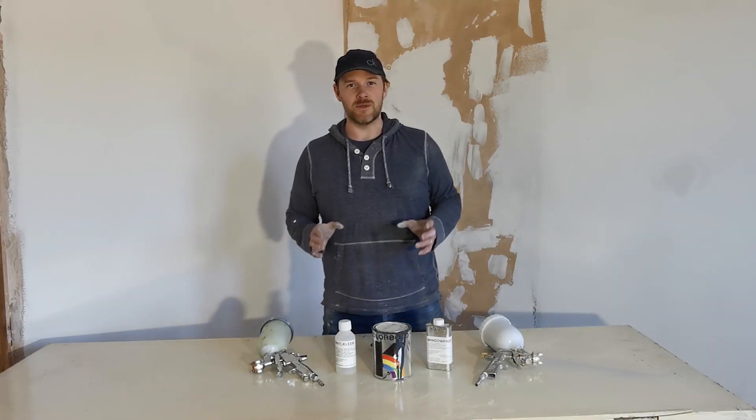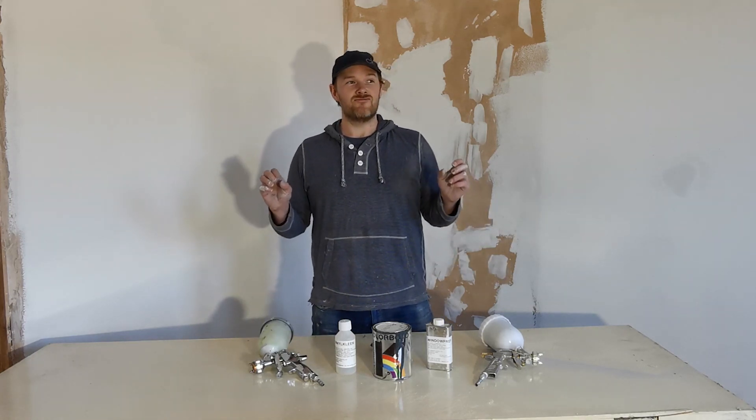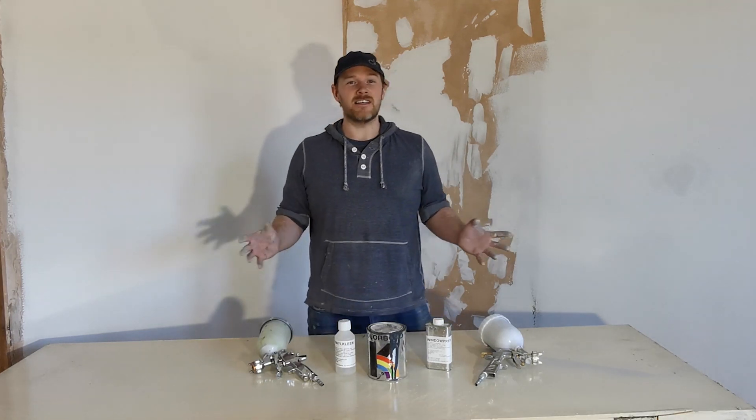Hi and welcome to another Property Fixers video. Today we're going to be focusing on UPC painting, renovation — whatever you want to call it. So let's get started.